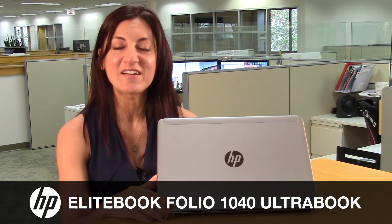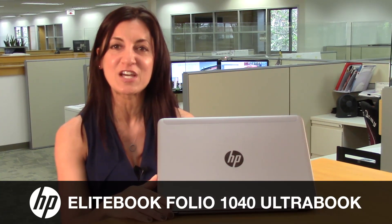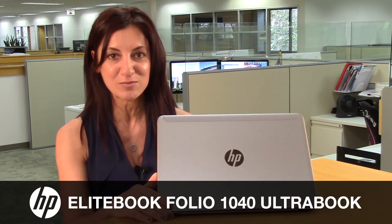Hi, everyone. I'm here to talk about HP's Elite Bookfolio 1040 Ultrabook, designed specifically for the business professional.